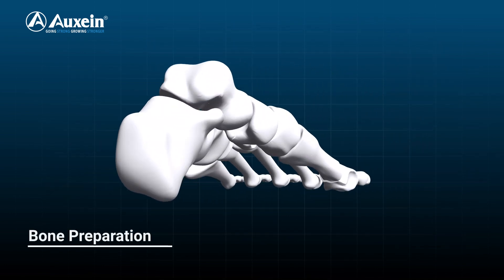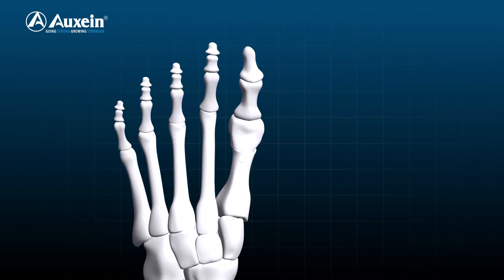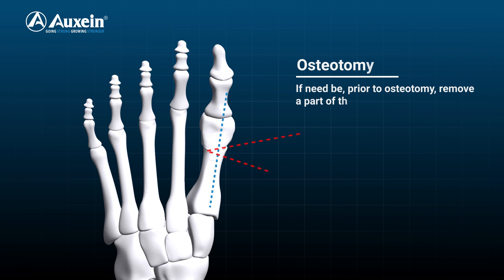Bone preparation. If need be, prior to osteotomy, remove a part of the head of the first metatarsal bone.